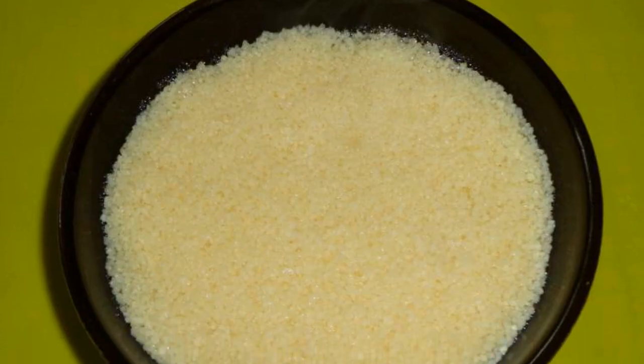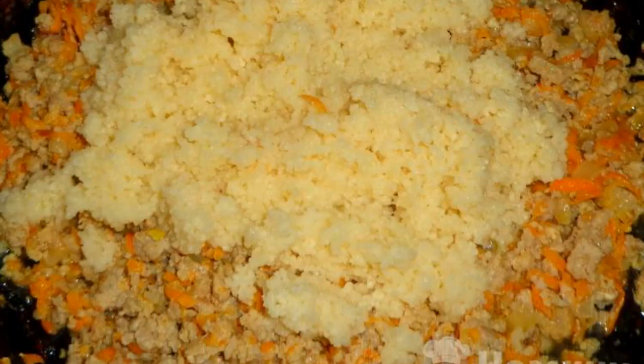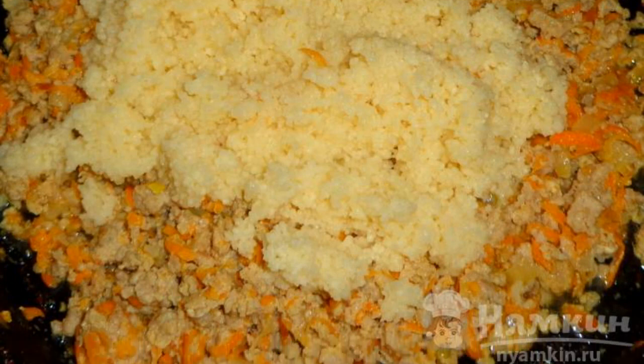Pour the couscous with boiling water for five minutes. Add the grits to the minced meat, mix and simmer for five minutes under the lid.